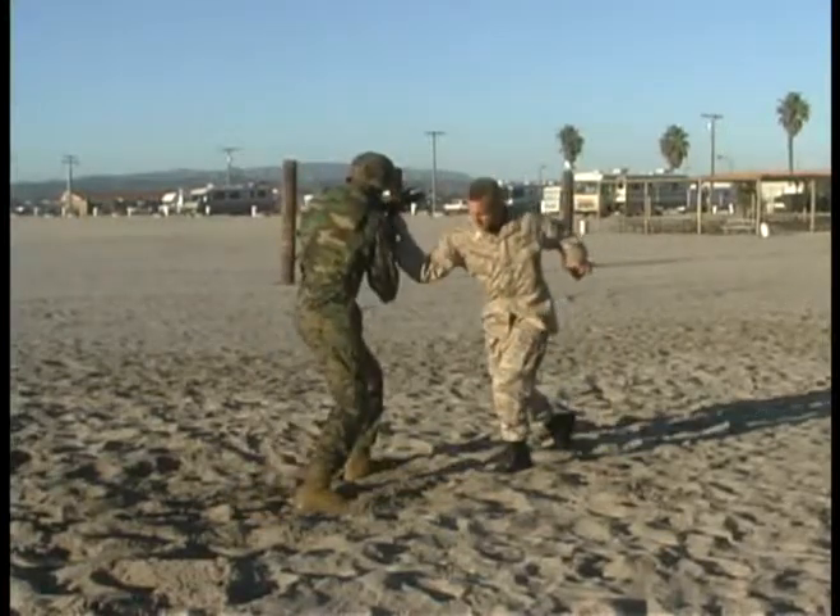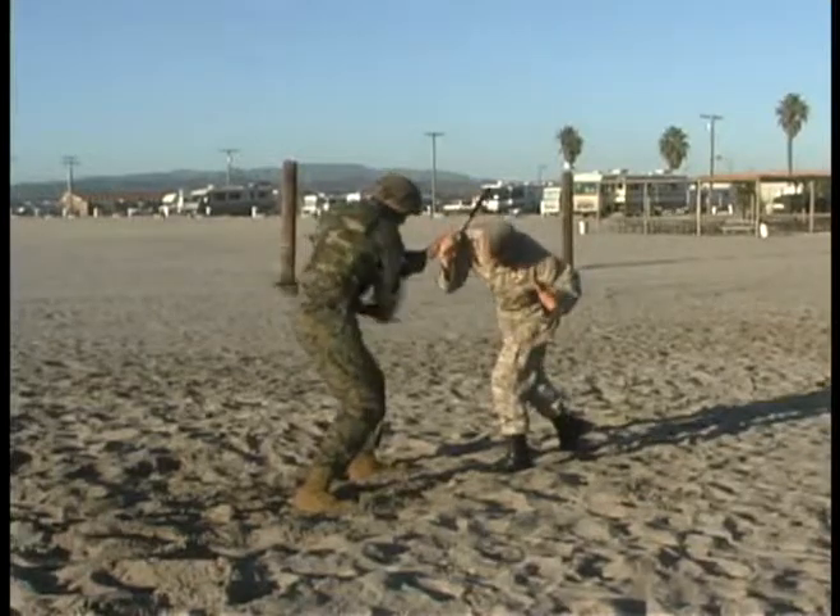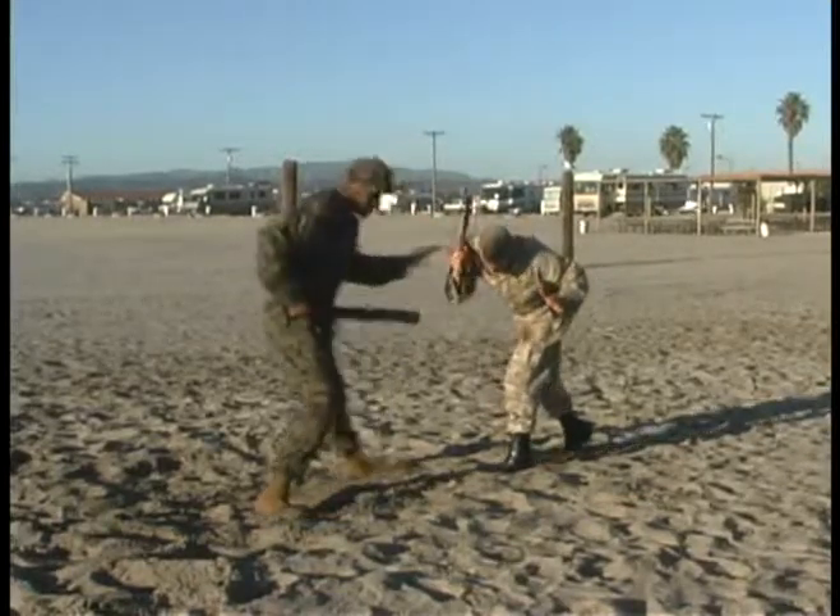And once the attack has been stopped, execute follow-on techniques to non-lethal target areas of the opponent.